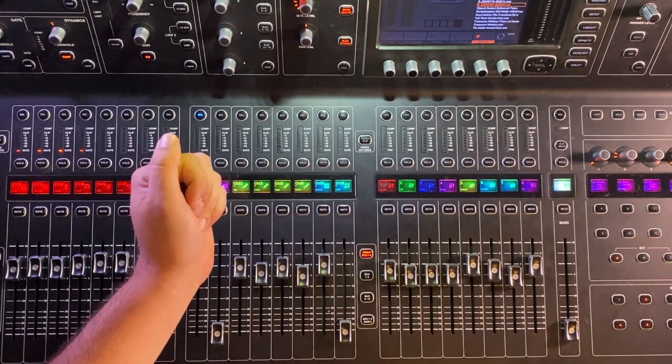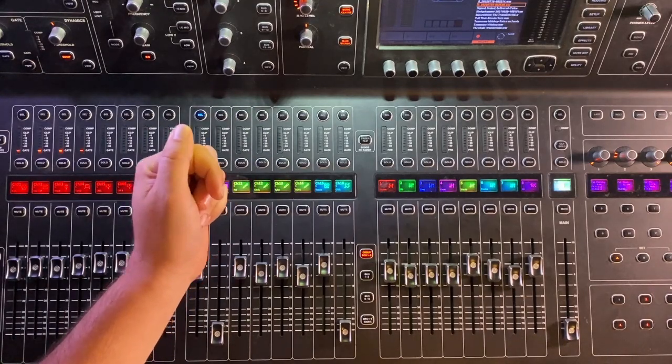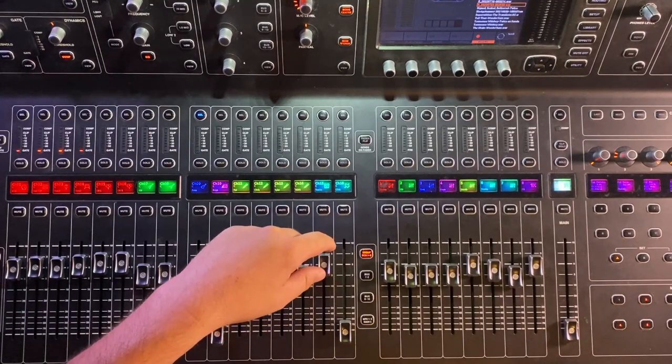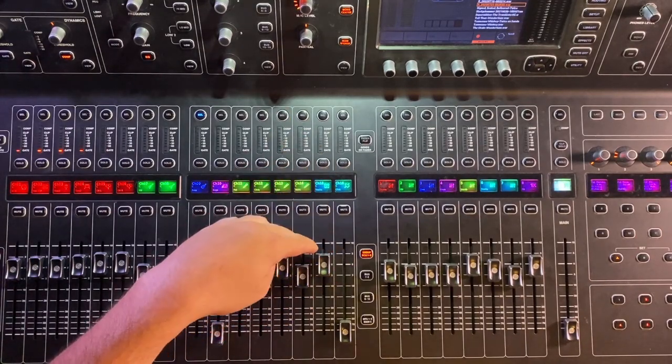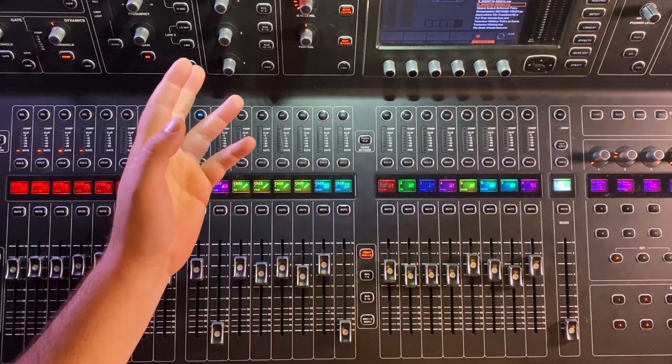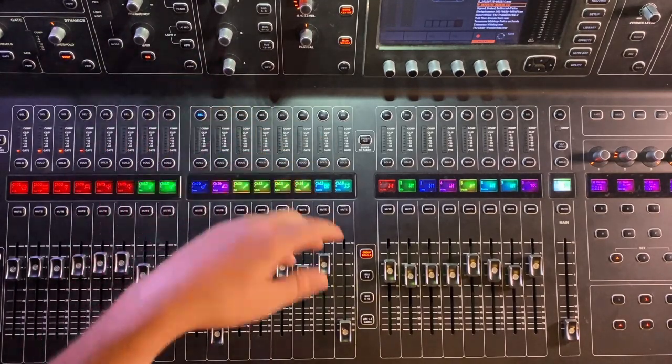You know, that word that your phone always auto-corrects to? This is what your phone is talking about — ducking. And today we're going to use it on our bass guitar. I could try to explain to you what ducking is, but let's just get in and show you what it is.